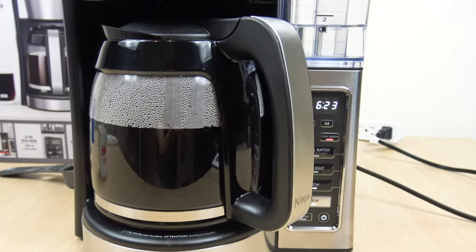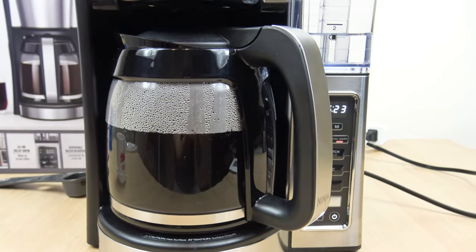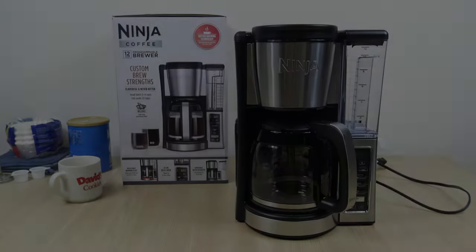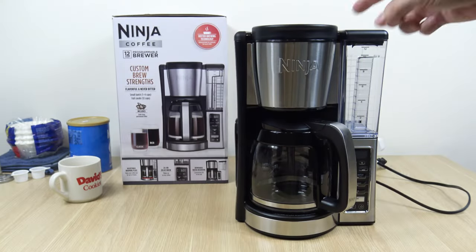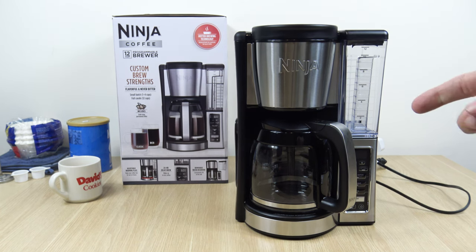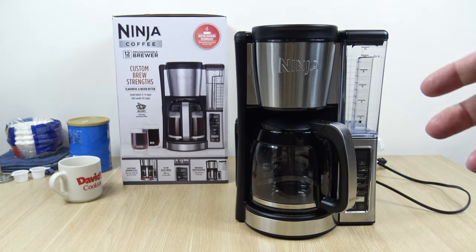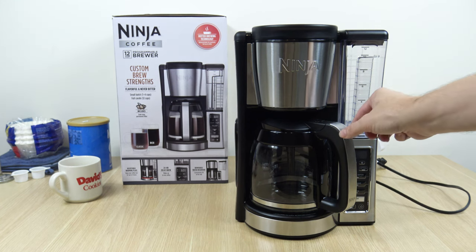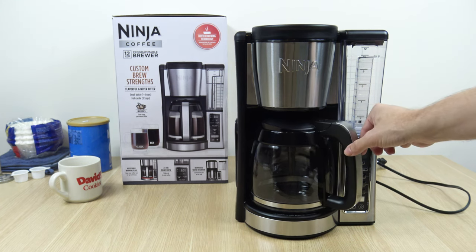Hello everyone, welcome to the channel. In this video I'm going to cover the Ninja 12-cup programmable brewer. I picked this up at Target for $69.99 — they had a little holiday deal going on; normally the price is $79.99. As of mid-December 2022, that's what I paid for it.